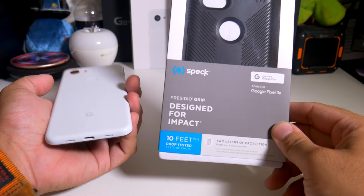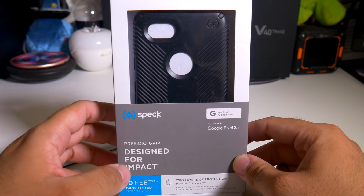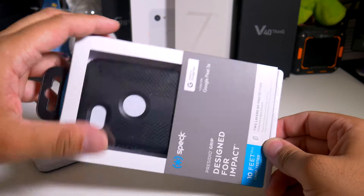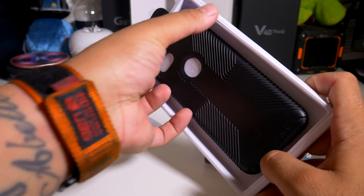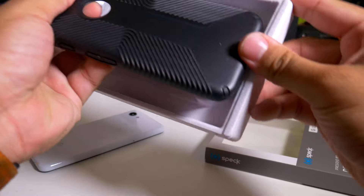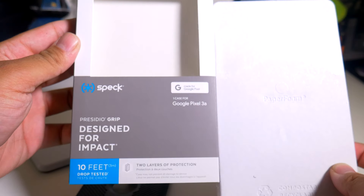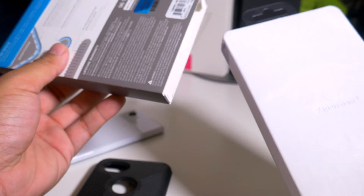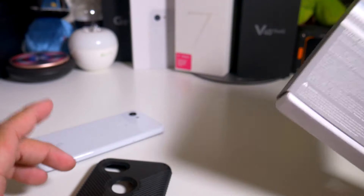Alright guys, so here we have the Pixel 3a and the Speck Presidio Grip case. If you've seen my channel, I'm definitely a fan. Big shout out to Speck for actually sending this out to me. Let's pop this open and see what it looks like — the Presidio Grip in black. The packaging has a lifetime warranty, so if anything happens with the case and not the phone, you're covered — just hit them up and let them know.